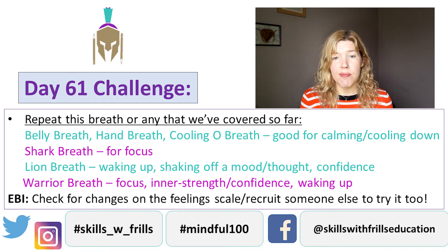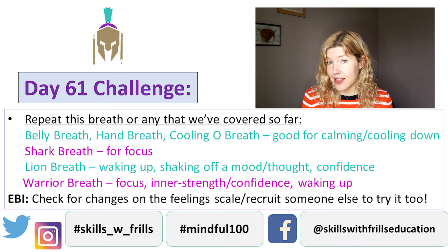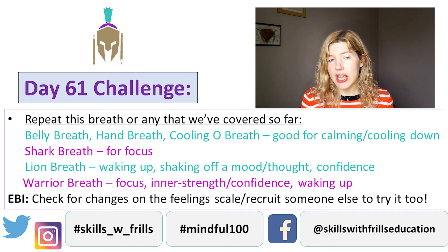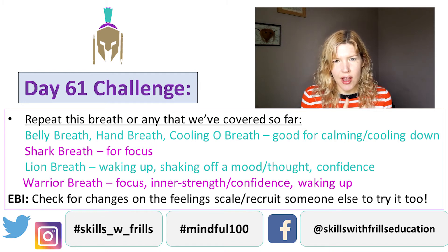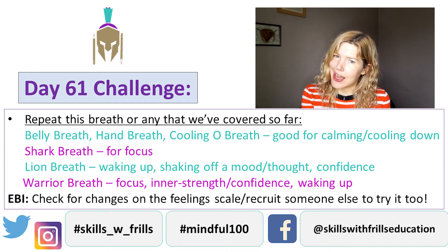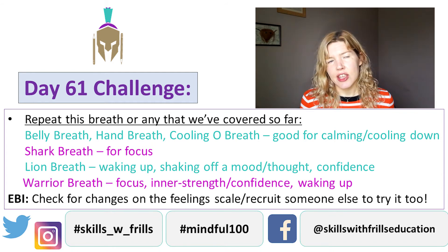Your challenge for today is to use either the warrior breath or any of the breaths that we've done: the belly breath, the hand breath, the cooling O, the shark, the lion, or the warrior that we've done today. If you've been mindful of what you are feeling, you'll probably have an idea of which breath you'd like to use.